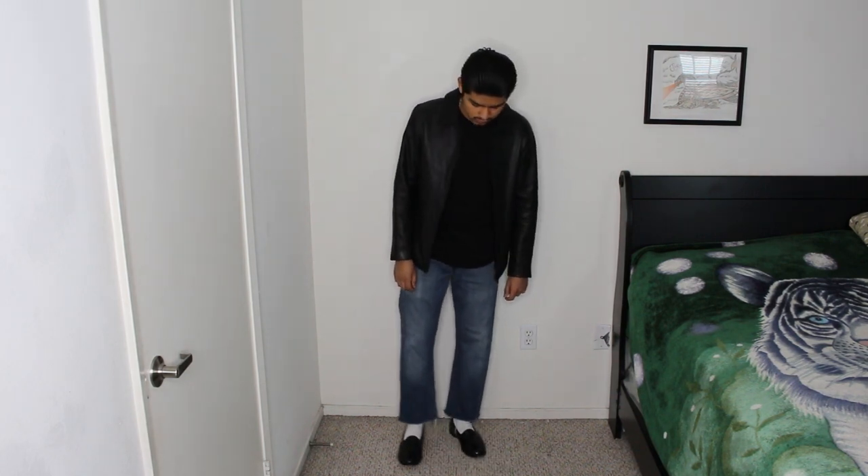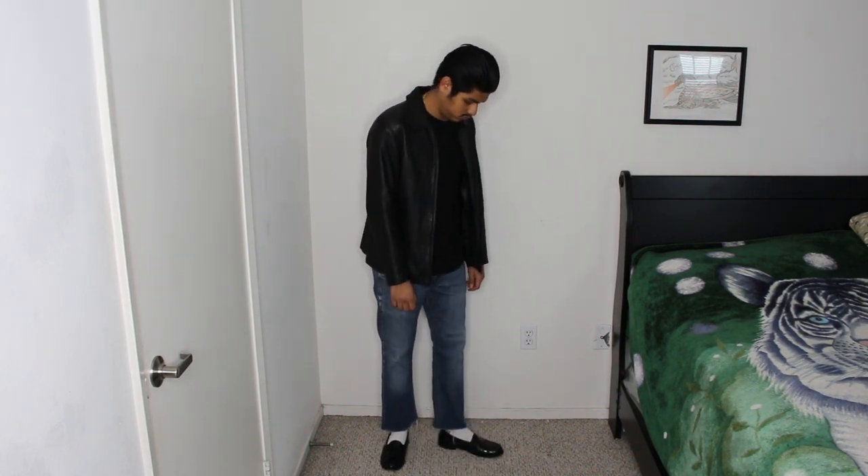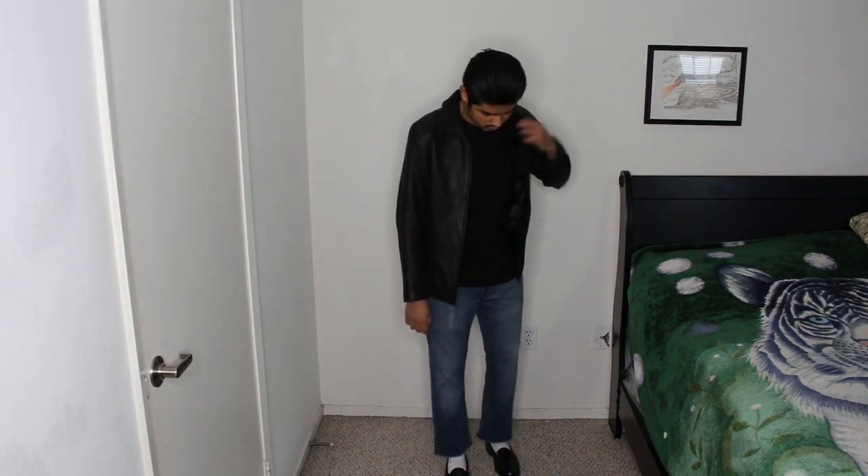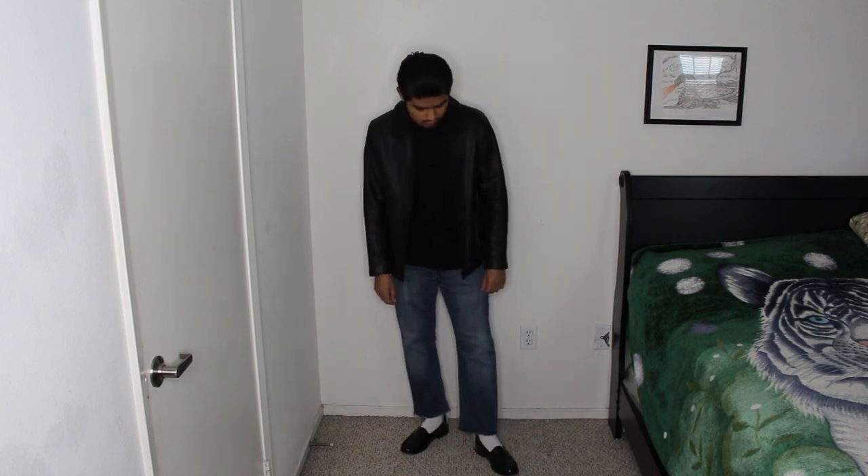For the first outfit I'm wearing it's fairly simple and minimal, as you know that is my style. I'm wearing a lamb leather jacket paired with a black top, some crop Danzym jeans — which I know you guys are always commenting on thinking are Levi's, but these are Danzym, you can pretty much find them at Target — and yeah, white socks and then the black loafers.